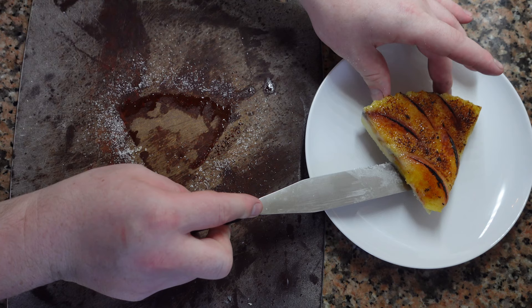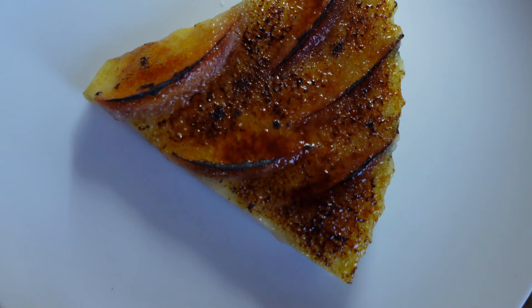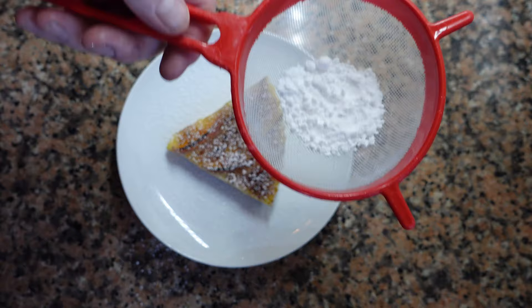So we're going to plate — this looks absolutely amazing. You can serve this on its own or with some whipped cream, a fruit coulis, something like that. Today I'm just going to add some powdered sugar and keep things simple. This is so good on its own, it doesn't really need much help.